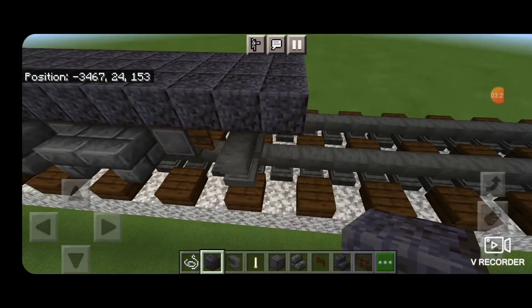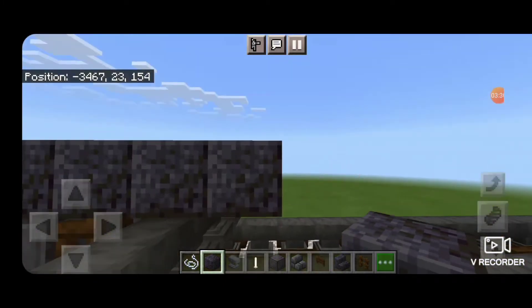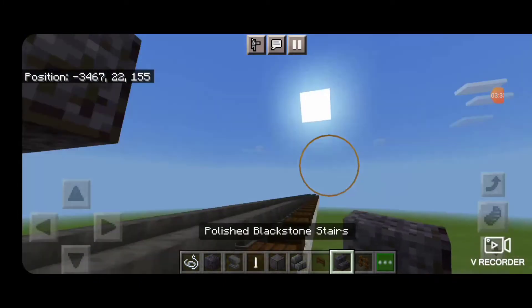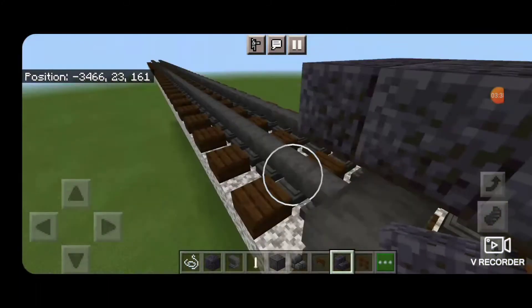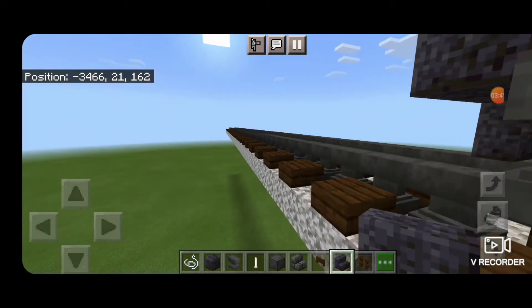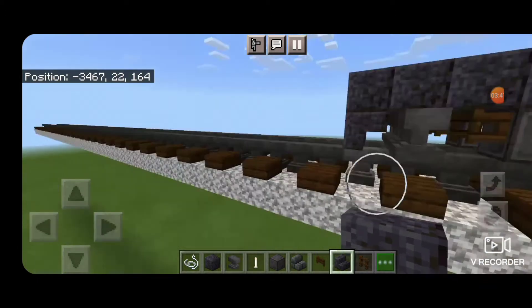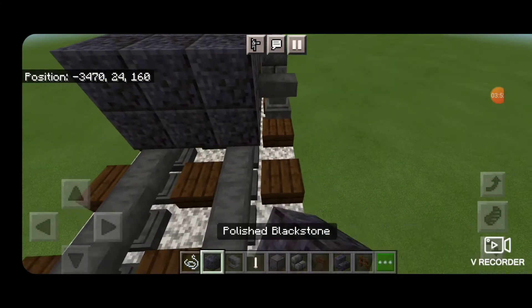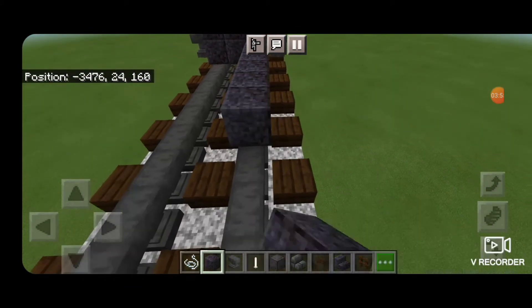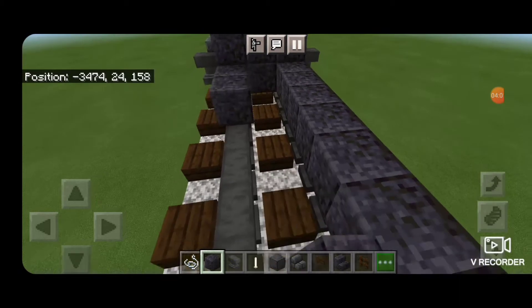Then we're going to switch to a polished blackstone stair. We have to come underneath where it's overhanging and get them upside down facing to the rear end of the locomotive — turn that way and get it upside down coming across there. Just get three of them coming across like that. Now we're going to take polished blackstone blocks and extend a row out down the rails, 10 blocks long, and come across and fill in the other side.